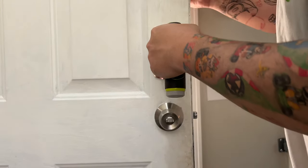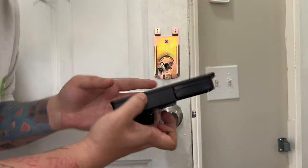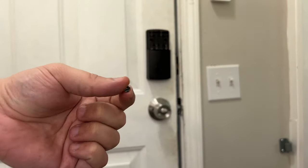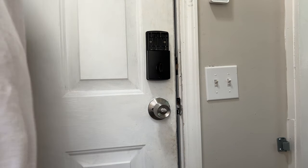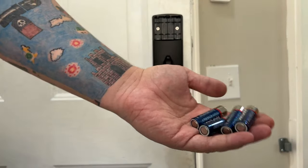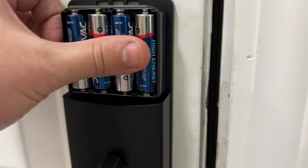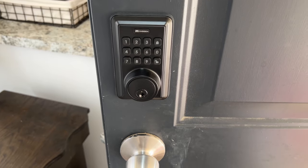Now we're ready for the back face plate. I connect the cable to the connection point — no batteries yet, but I want it plugged in first. The long screw goes in the bottom, and three tiny screws go in the designated spots. Then I insert four batteries. I'll give a closer look at where the screws went, then pop the batteries in and go through the setup process.